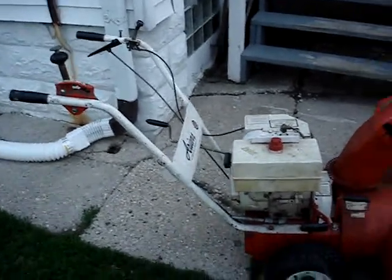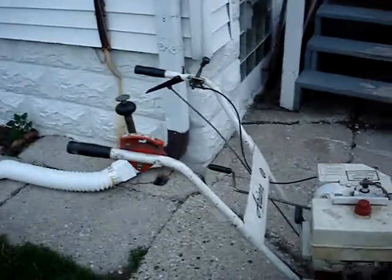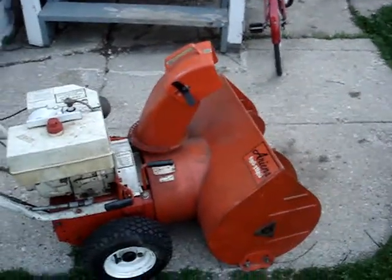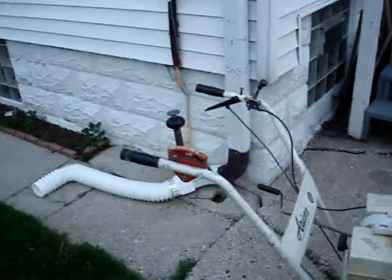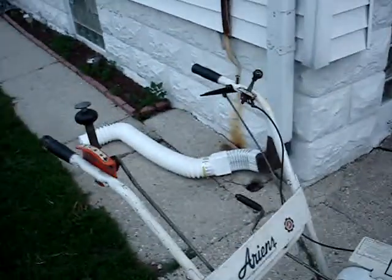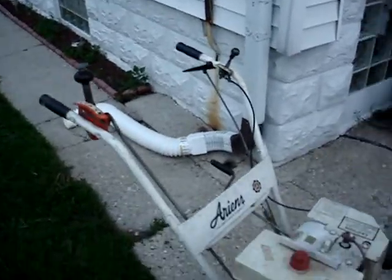When I was at that rummage sale where I bought the Clinton engine, the day before I came home with this — an Ariens six horsepower snowblower. I only paid $25 for it as-is, meaning if there was anything wrong with it, it's my responsibility.